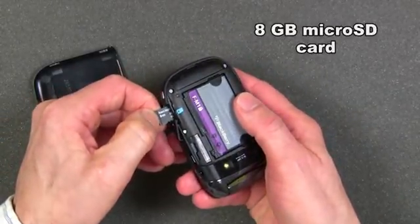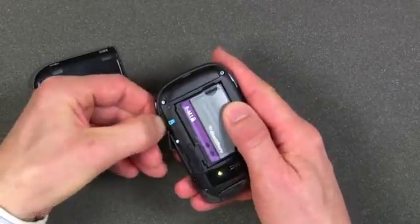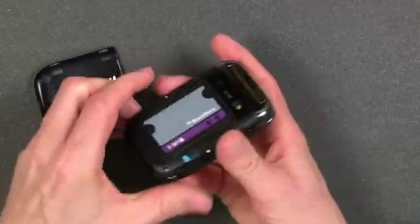As you can see, this is an 8-gigabyte micro SD card, and you can use up to a 32-gigabyte micro SD card with the BlackBerry Style.